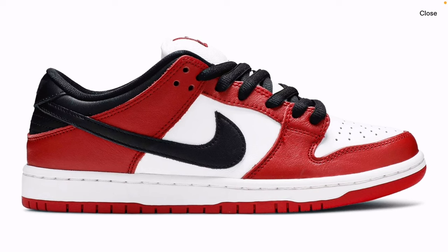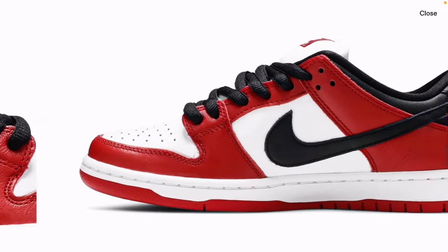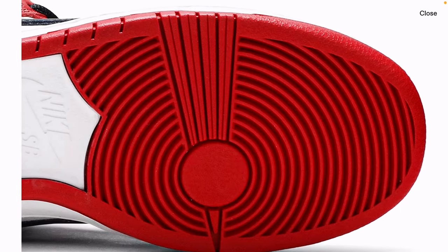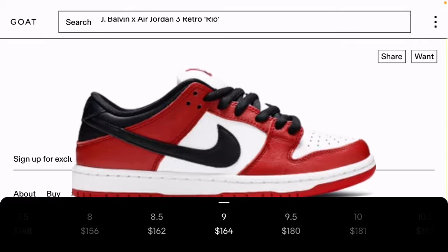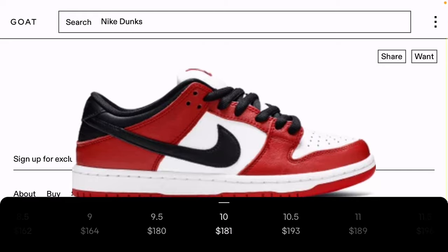That Chicago colorway is a very classic colorway. You've got the big black swoosh over here, and on the bottom you've got that contrasting shank plate in the middle. It's white Nike SB — just a beautiful shoe. Looking at the pricing, size 9s are at $164, 9.5 at $180. You can go to StockX, you can go to eBay, try to find the best deals on these. Like I said, this is a rare opportunity.